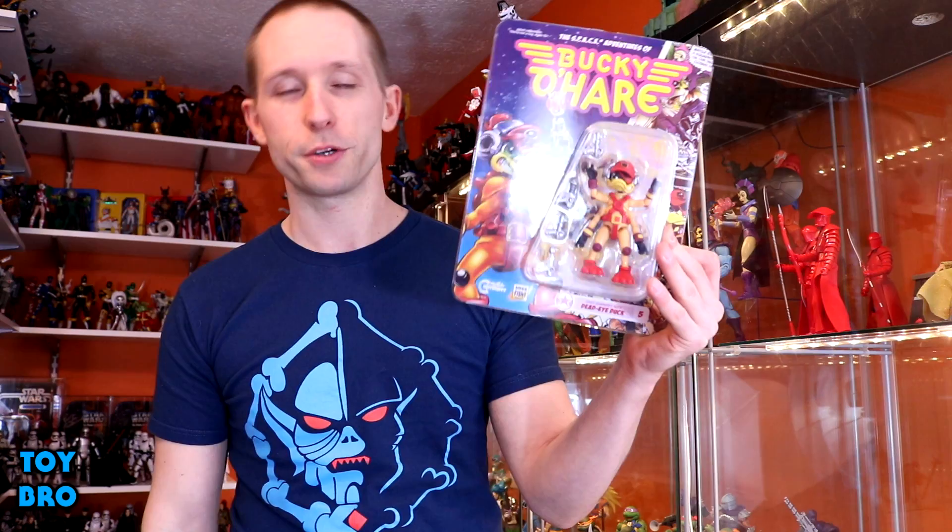We have got Astral Projection Jenny as the repaint figure in the line with new card art, same deal going on there. And then the new figure is Dead Eye Duck - my favorite figure from the vintage line, favorite character from the cartoon. The back has some cross-sell, and these all have new bios written by Larry Hama.